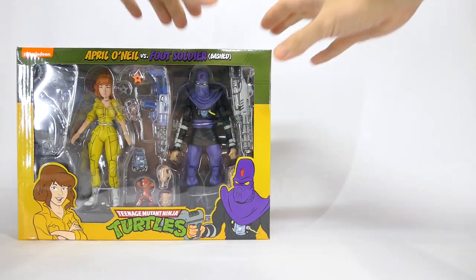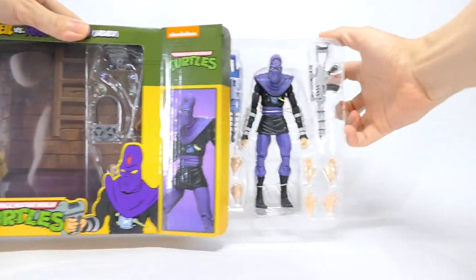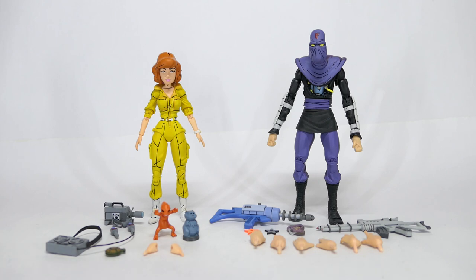So let's get it open. And here they are out of the box. You can see the figures and accessories held nicely on the plastic tray with tape and wire. Here they are out of the packaging and let's go through their accessories.